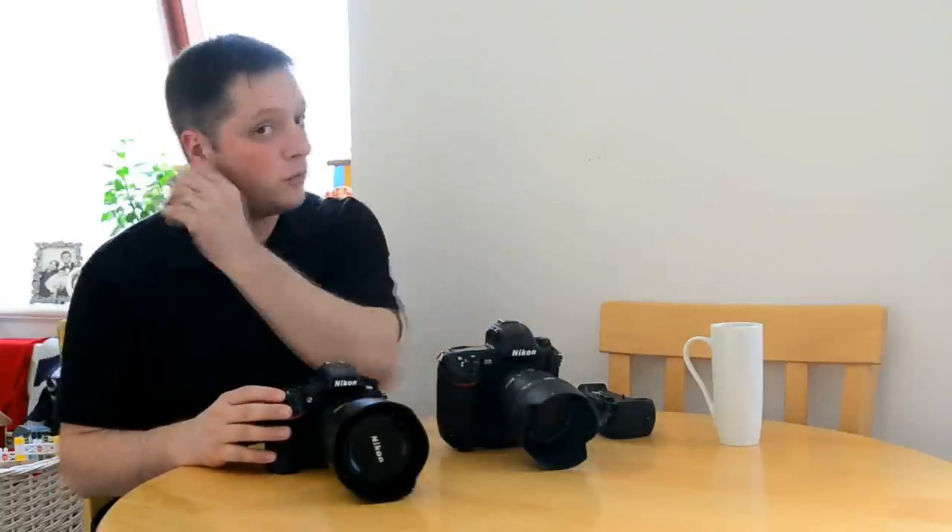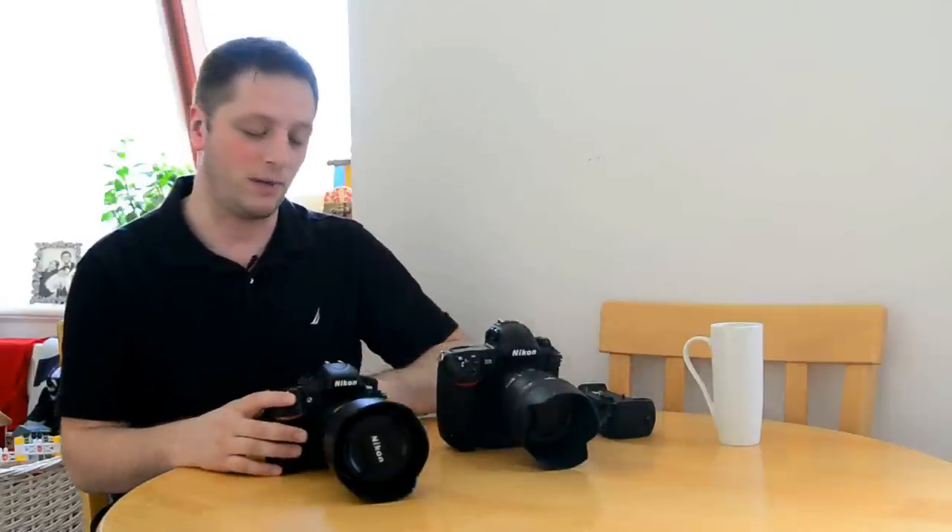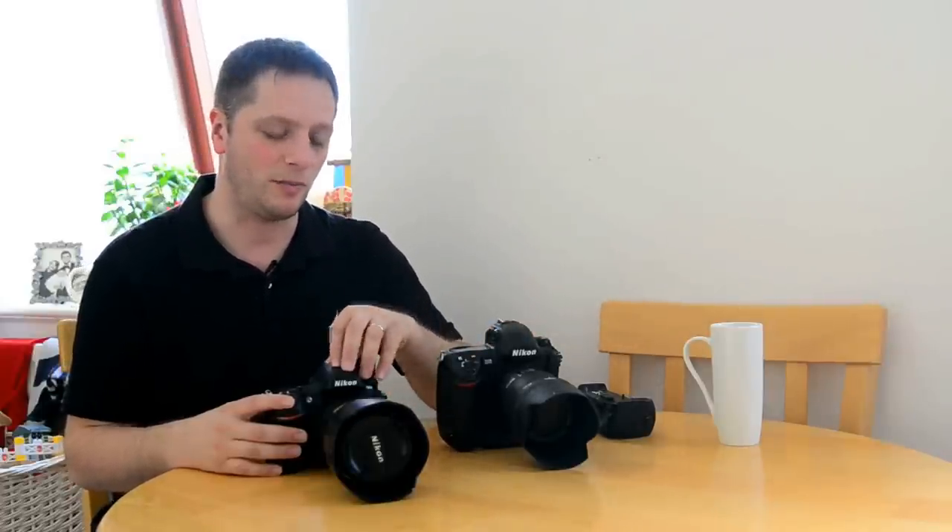The ISO performance is very good. I used it up to 3200 and it gave me very good results. However, the D3 does provide better ISO results, so when I had to go over 3200 I was using the D3. One problem is that when you look at the back screen of the D800 after taking a picture, it's very hard to go back to the D3 because the quality on the back screen here is incredible compared to the D3. I pushed it to 3200 and kept it there, lowering my shutter speed to compensate.